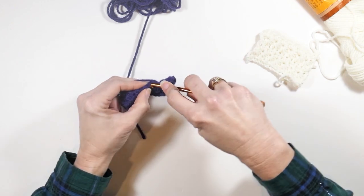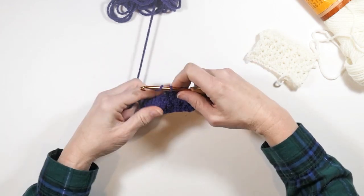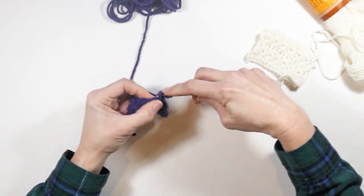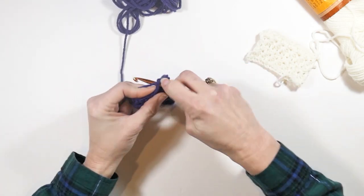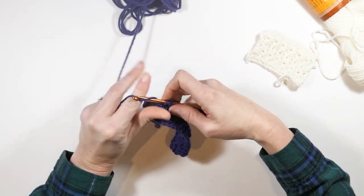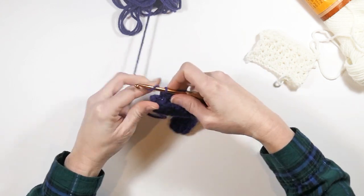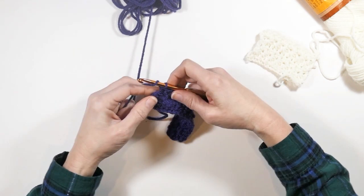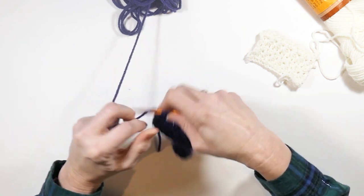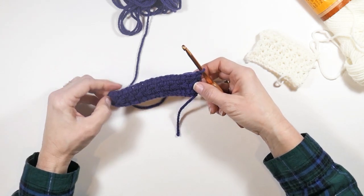The hole right there is your chain-one space from before — if you get confused, look for your chain-one space. We're at our last chain-one space — do two half double crochets there — and then work one into that end stitch right here. Then you turn, and that is our completed row of the star stitch.